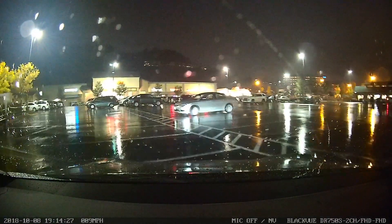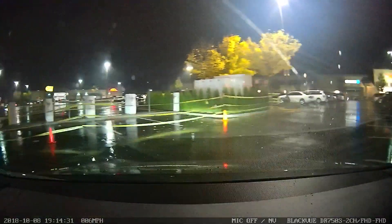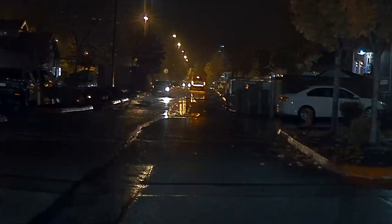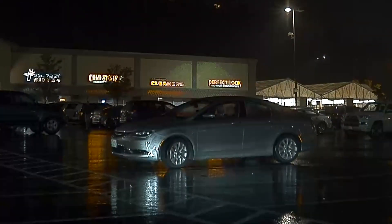The Tesla dashcam isn't as bright, and I don't think it's designed to win any cinematography awards. It's really just to show who's at fault in the event of a dispute.